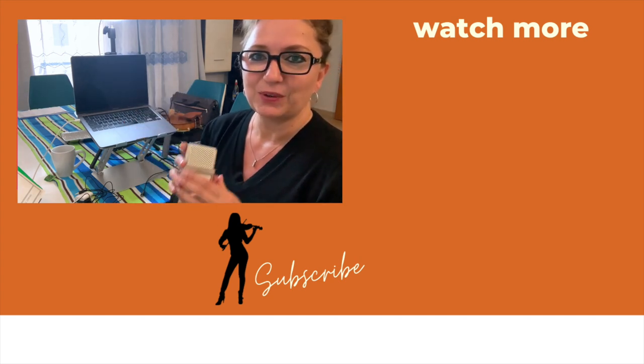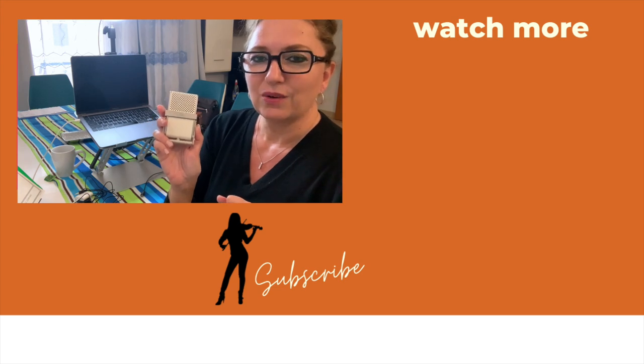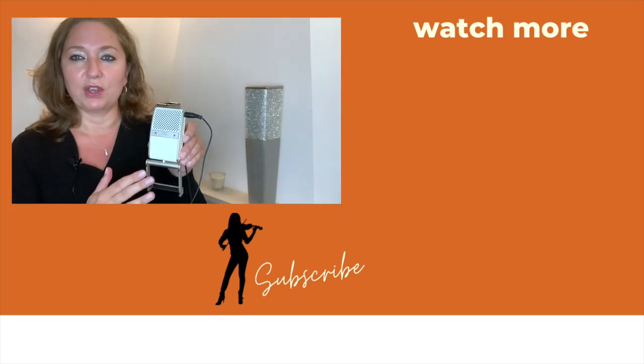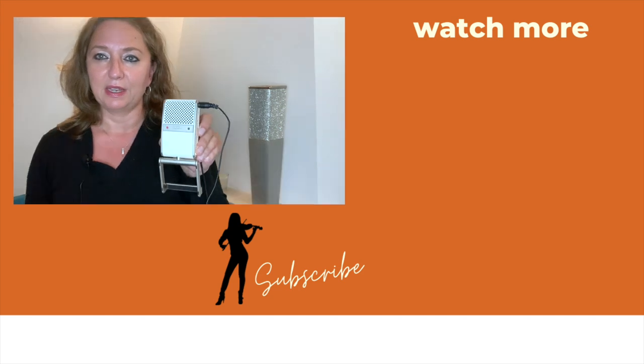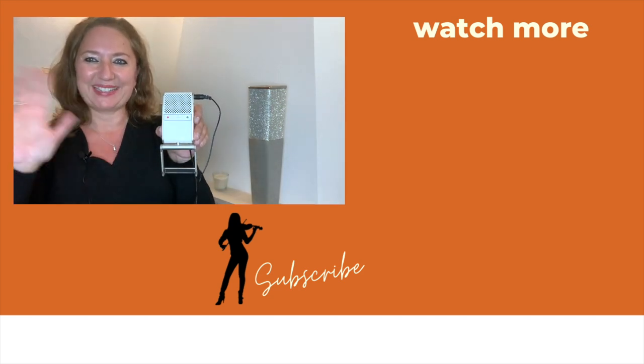Enjoy using the Tula and let me know in the comments below if you do use a Tula and how you like it. If you want more information on the Tula mic I'll leave a link in the description below. Have fun using the Tula mic! Ciao!